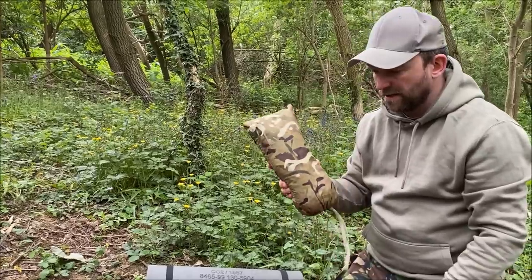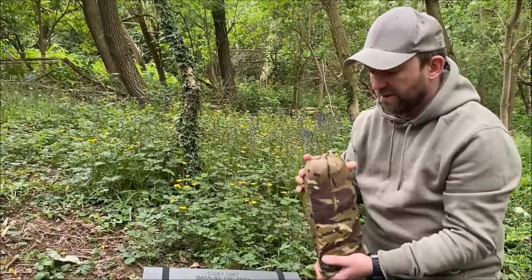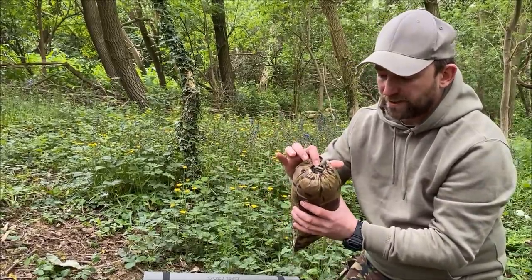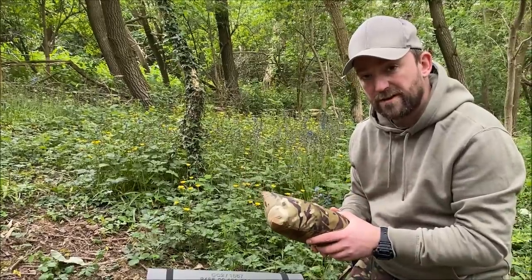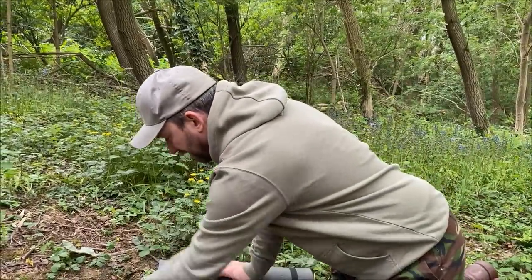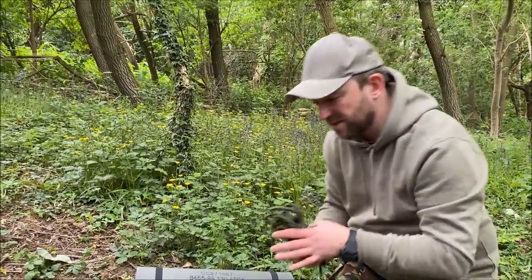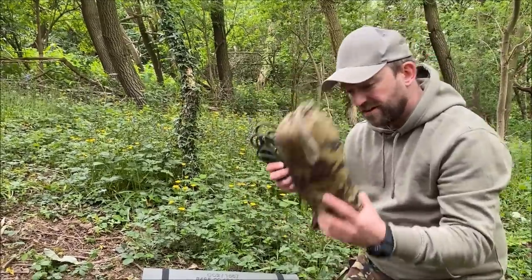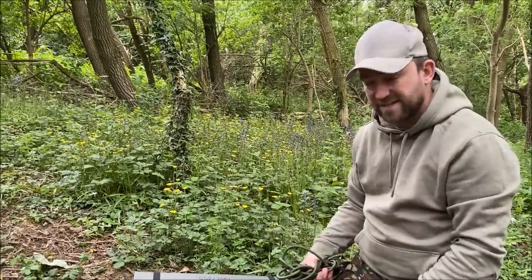The main shelter is going to be the Army issue basher, or tarp, or shelter sheet — whatever you want to call it. This one's in DPM camo, but this is obviously an MTP camo stuff sack. We've got the MTP basher as well, which Ray's going to be sleeping in, but this is the DPM one — I much prefer DPM, as you all know. And then finally the bungees. A quick and easy way to set your basher up. Some of the squaddies, when it's raining, they're going to want to get the shelter up as fast as possible. There's nothing wrong with using bungees — you've set it up in no time at all. If you need an extra bungee, connect it to another one, go to another tree. Easy as that.